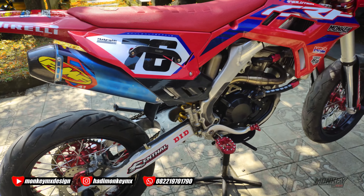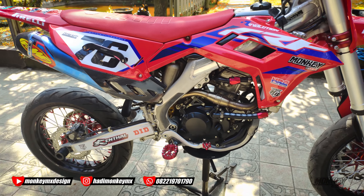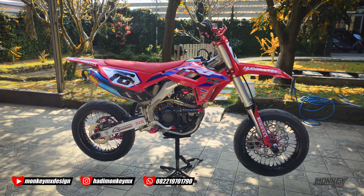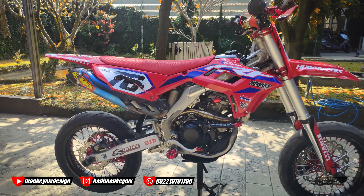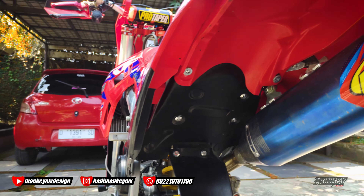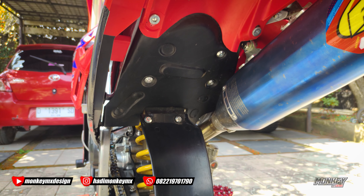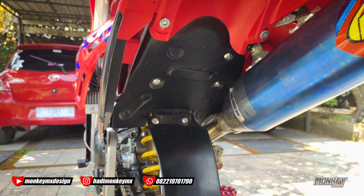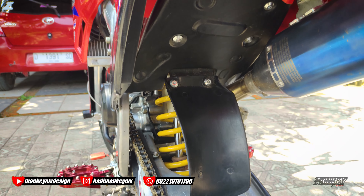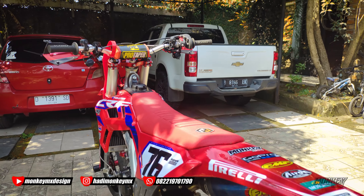Kalau kneepad kalau mau pesen silahkan, cuman kalau kneepad mau dipasang kayak gini tetap depannya harus dirubah ya. Kalau pingin simpel, saya ngambilnya dari CRF 150 biar enggak terlalu besar rubahannya. Kolongnya kita custom sendiri soalnya yang orinya lumayan mahal dan nyatu sama box filter. Jadi kita bikin aja, pakai penahan lumpurnya.